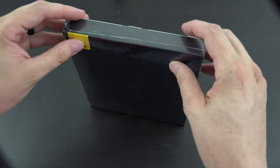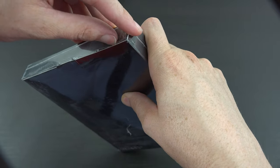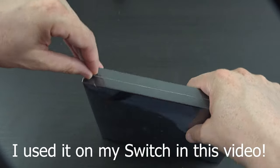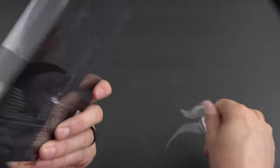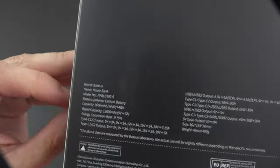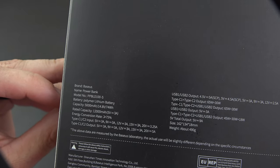So here we go — this is a really cool product. If you have any type of device that charges via Type-C, whether it's a cell phone, a Chromebook, a MacBook, a Windows laptop, a Linux laptop, a Nintendo Switch — anything that uses Type-C, this will charge it. The model number is PPBLD100-S.